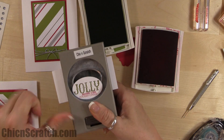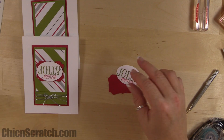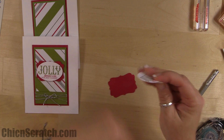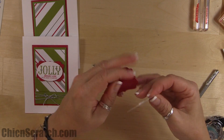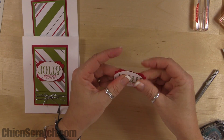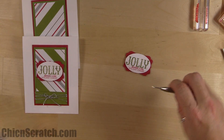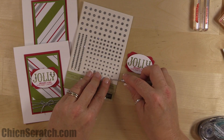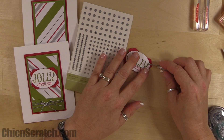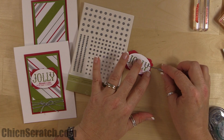Center it on the decorative label piece, then attach it to the card with a dimensional. Before we do that, add rhinestones — one on the 'jolly' and two on the Y of 'jolly,' so two rhinestones on the Y and one on the J.